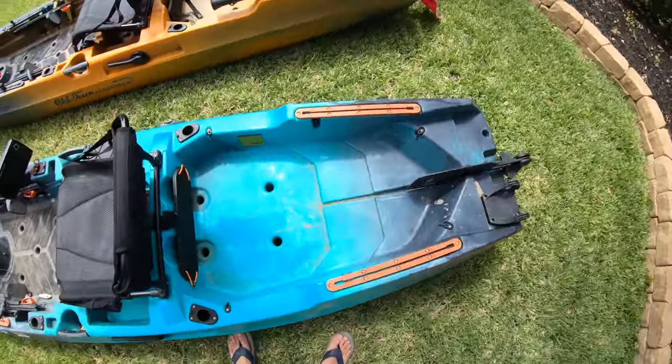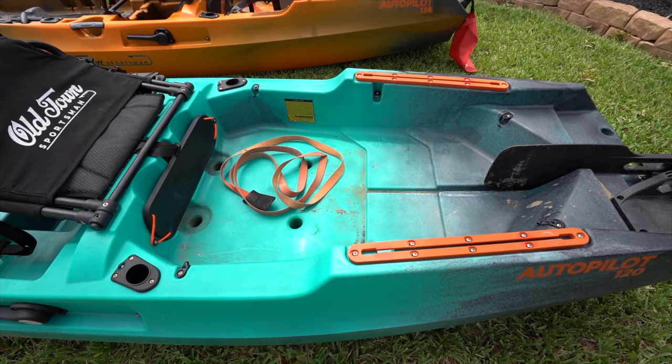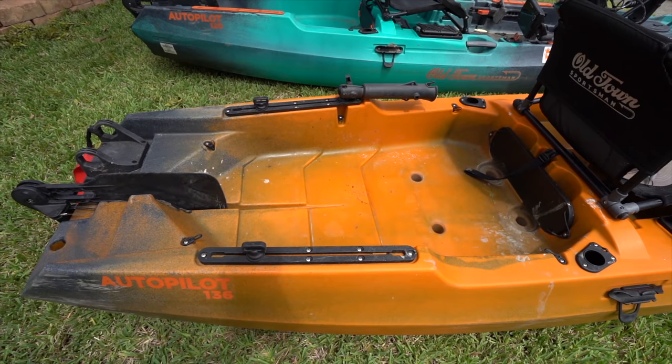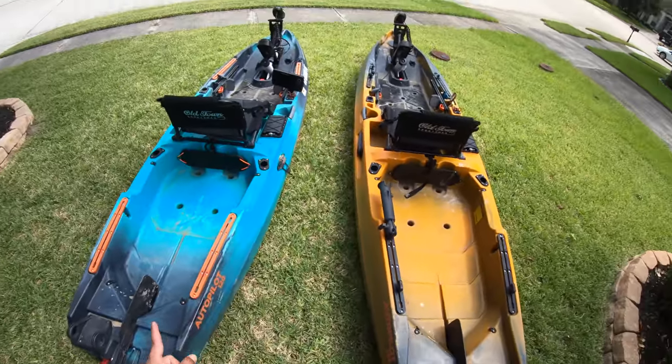Coming to the tank well, on the 120 you've only got three tiers, and on the 136 you have four. So again there's additional space back here for more cargo and everything you want to take with you.